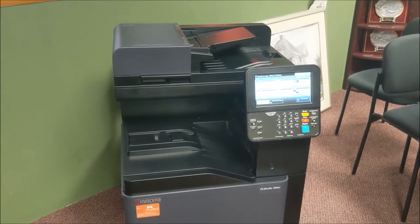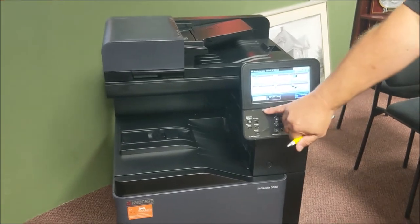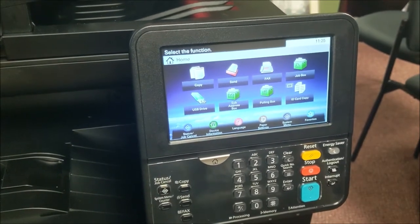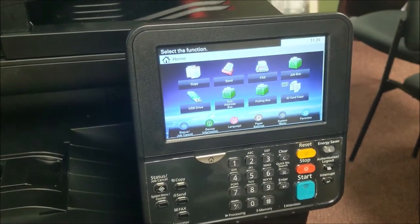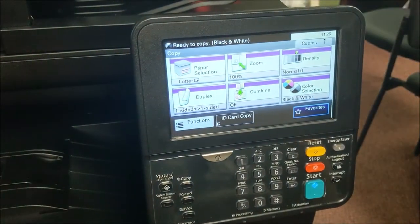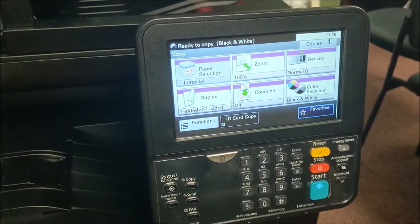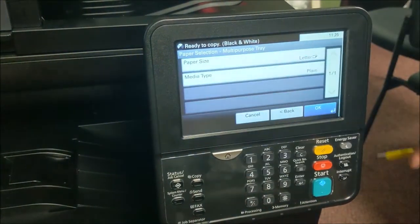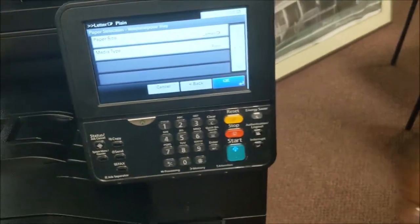Let's talk about general operation. Like all Kiosira models, they have a home screen right here. We've talked in other videos about how to scan, but today we're talking about just the copy screen. Here's your paper selection — on this machine we only have one tray, but right here is our bypass tray that we talked about, located down here.